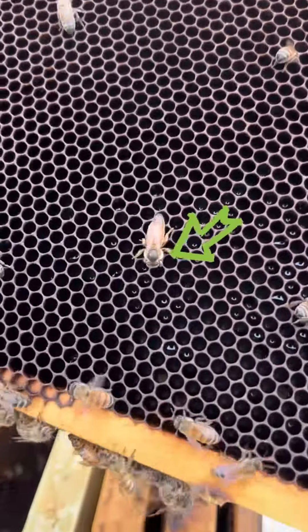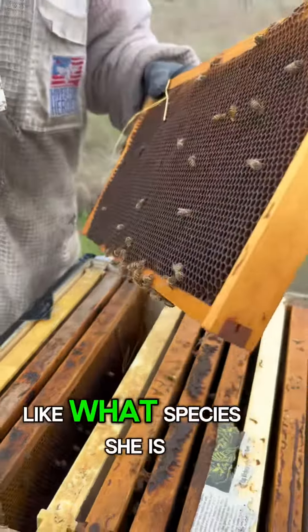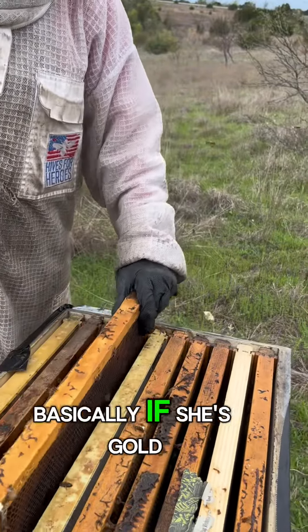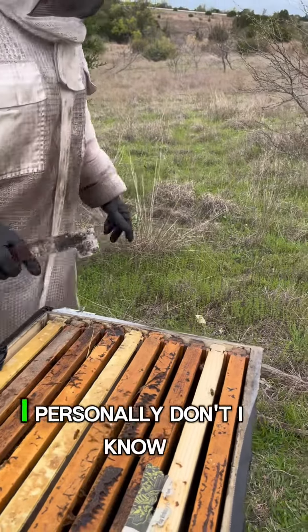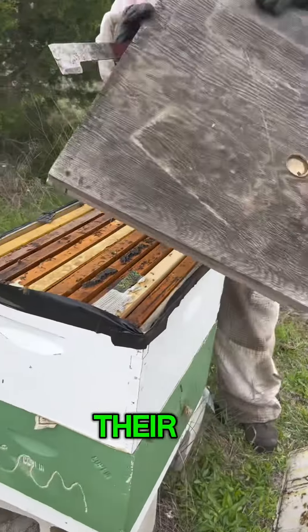Look how she is. Can you tell by looking at her what species she is? Because they say the coloring tells you something. If she's more golden, she should be a Carniolan or Italian. I personally don't buy bees based on their breed.